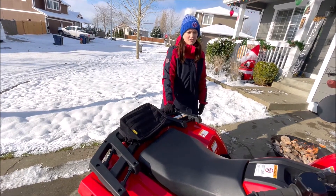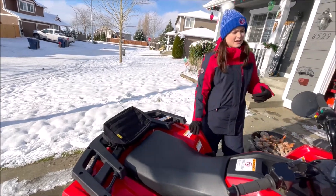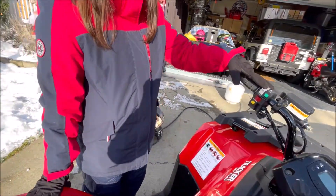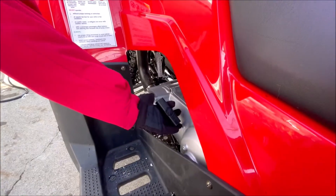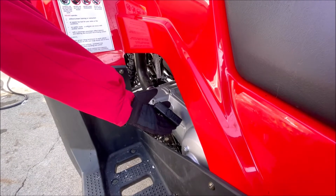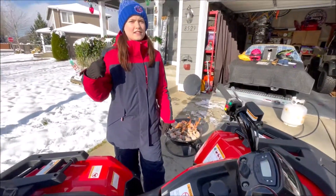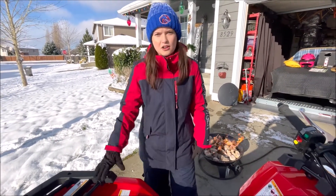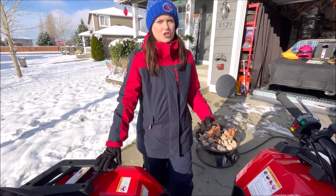That's pretty much what I like about it overall. It does have a push-button start right here, and then there's also a pull start. The pull start is so easy and smooth — I'm not a very big person and I can just pull it once and it's ready to go.